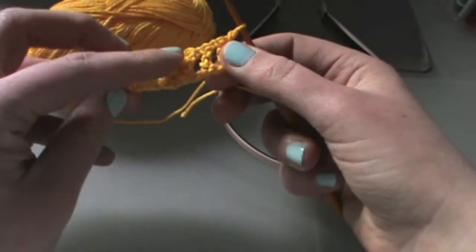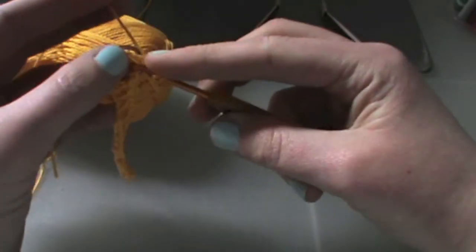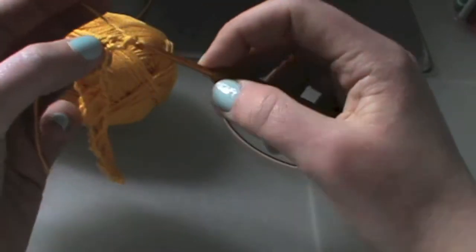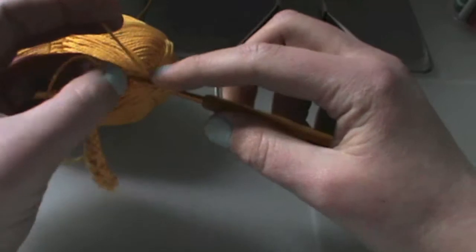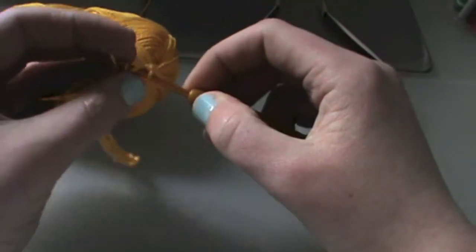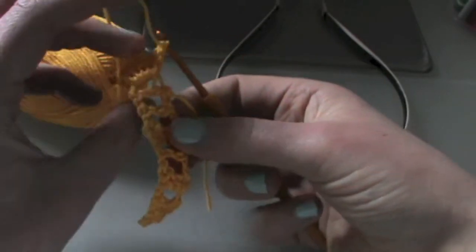Now the next thing we're going to do is take the last post of your two double crochet and crochet five double crochets around that. So you take that last post, hold it up sideways, and do five double crochets around it. Then chain one and move your work around.